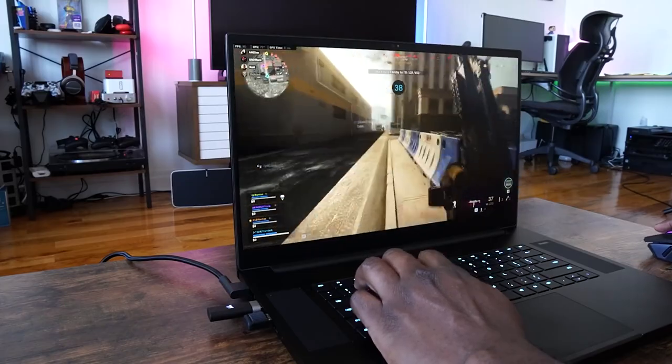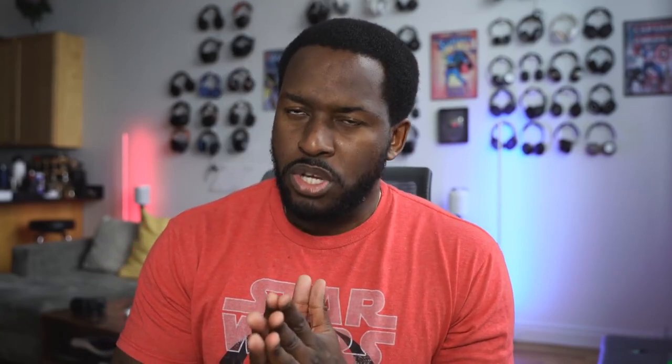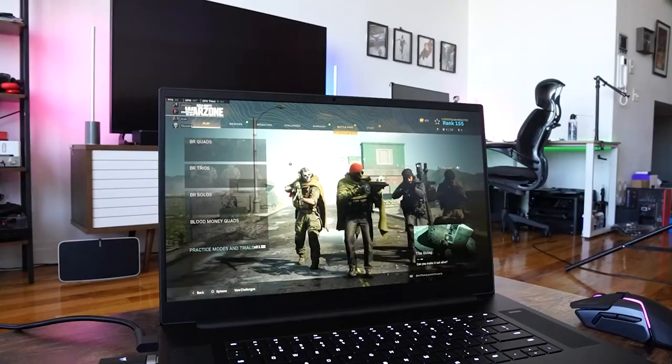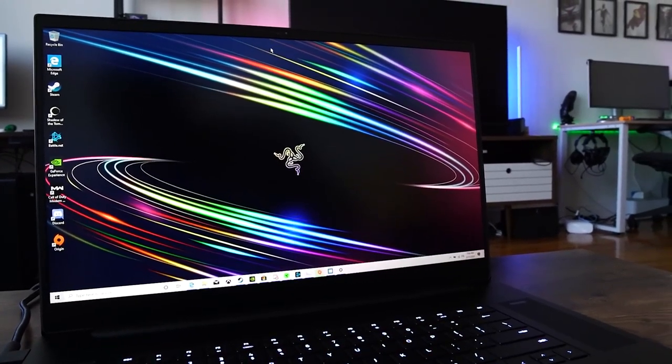The displays give you two options: Full HD 300Hz — yes, 300Hz — and 4K touch 120Hz. Pretty high-end either way. This variant I have here has the Full HD 300Hz, which is pretty cool to check out.